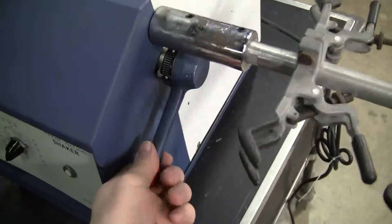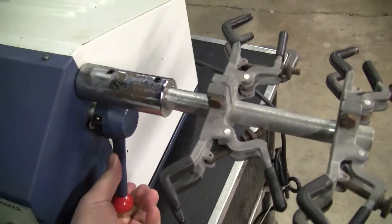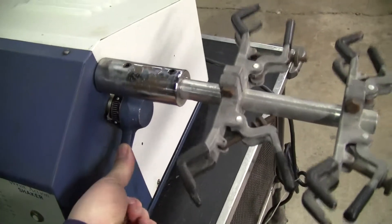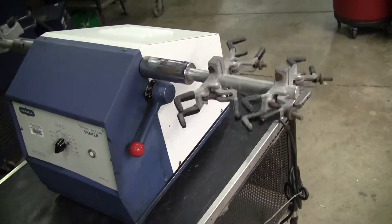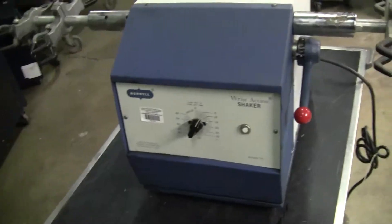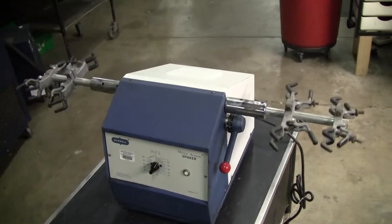This lever increases or decreases the amount of shaking going to the arms, so the angle increasing and decreasing. If you have any further questions, please don't hesitate to call 609-518-9100. Thank you from Hi-Tech Trader.